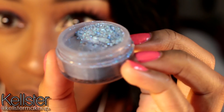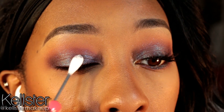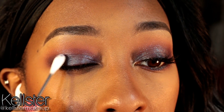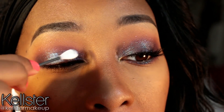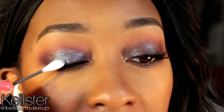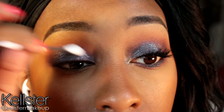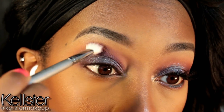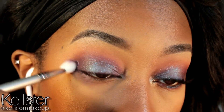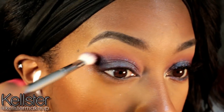Now you can stop here, but for myself I love to add extra glitter. So I'm just adding a little bit of this blue sparkly dust as a topper on my eyelid shade to add extra glitter, extra oomph to this look. I'm just using a Q-tip to apply it because Q-tips are good at applying glitter. And I'm just going to blend out, adding a little bit more of that eggplant-y shade into the crease.